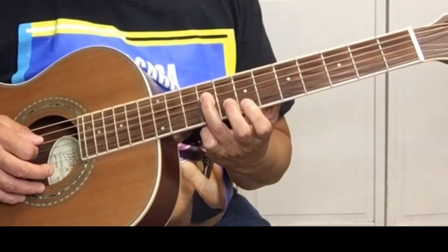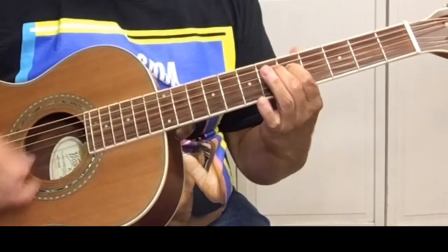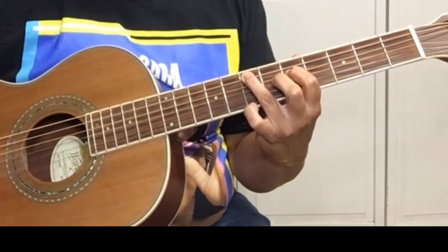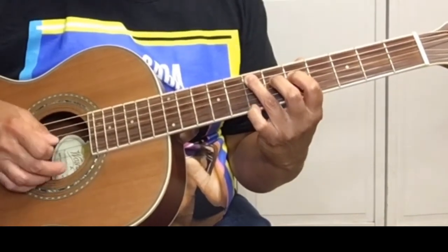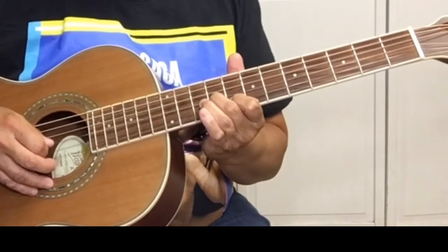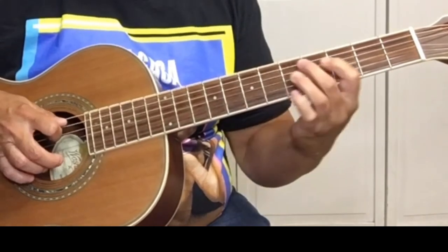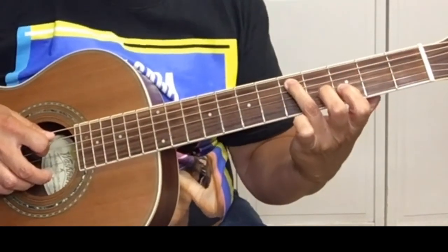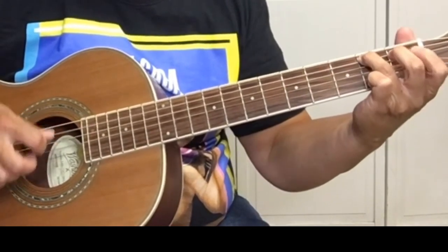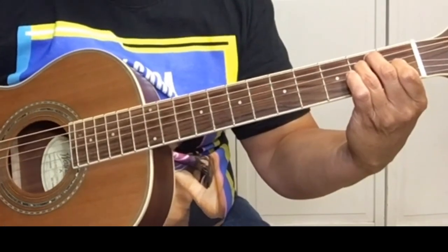Then we're going to the D string — pick 9, 8, 7 — slide to 5, and then the 7th fret of the A string. And then we're going to do the walk down to the B, ending with the E chord.